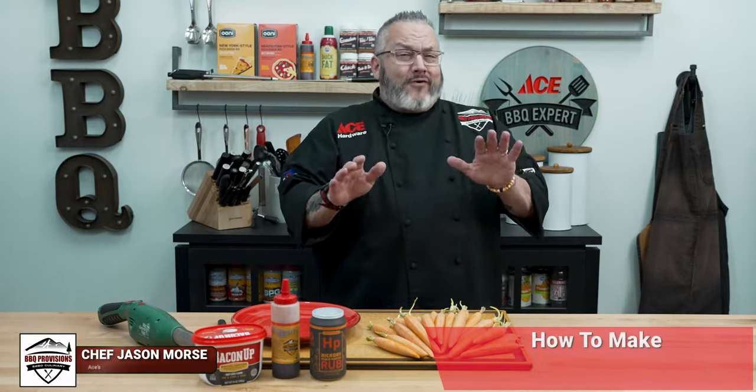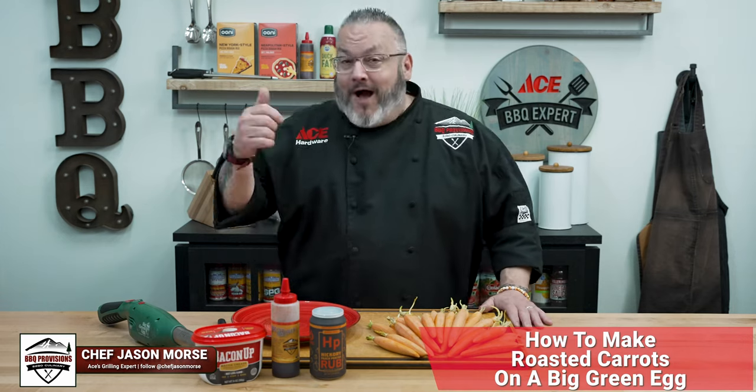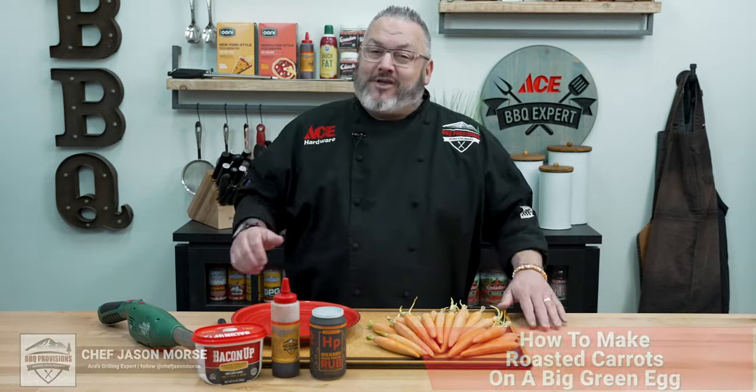Hey guys, today I've got one of my favorite side dishes of all times. It is roasted carrot time on the Big Green Egg. It's going to be tasty and delicious. Let's get cooking.